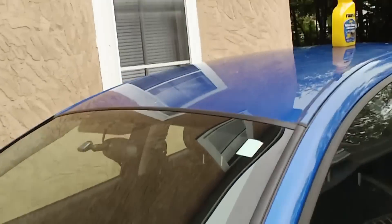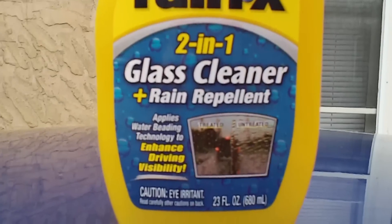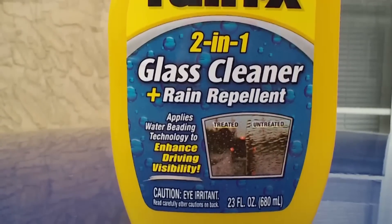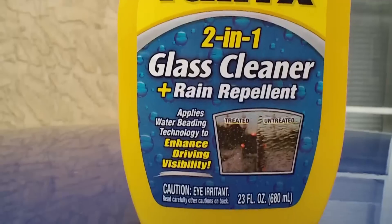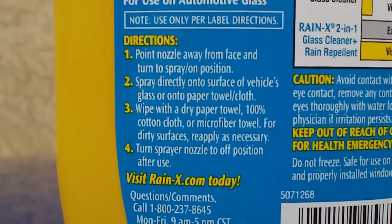First thing it says to do is to clean your windshield, which I've already done for the sake of this video. Before we continue, I want to remind you that I am NOT a car care expert by any means. I am in the silent majority of males that cannot maintain a car. So let's just do a quick directions read.